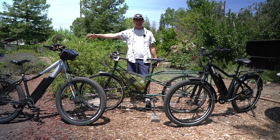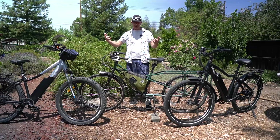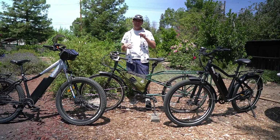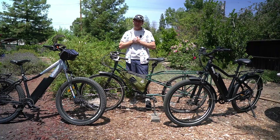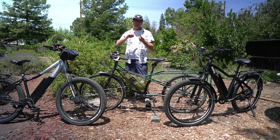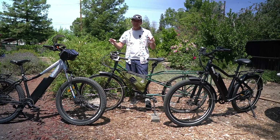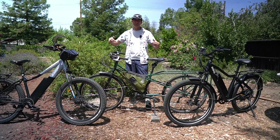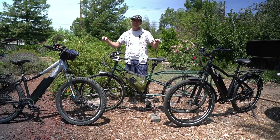Torque sensing, cadence sensing — you've probably heard about both of these technologies if you've been looking at e-bikes. I've seen some videos talking about them, but I don't think they really get to the nitty-gritty of how they work. We're going to dive in, show them in detail, explain who they work best for, and help you make a choice between these two sensors.